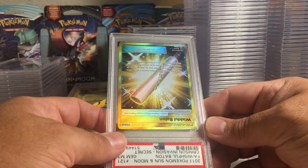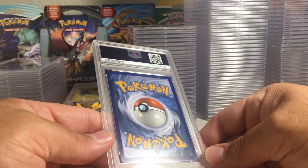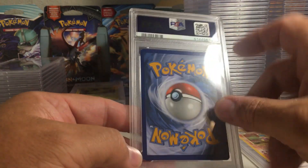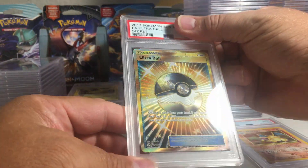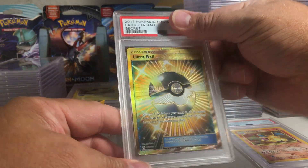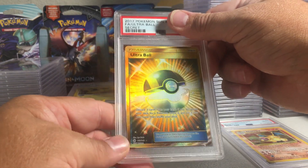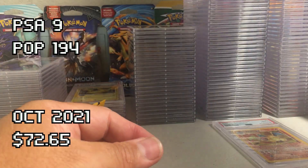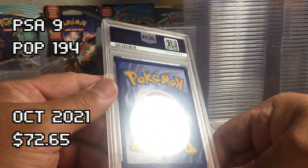This one definitely has a white tip there and some on the top edge — the Ultra Ball. That's a shame because this is a nice card. Will it squeeze out a nine with that issue? Yeah it did — PSA 9 on the Ultra Ball.